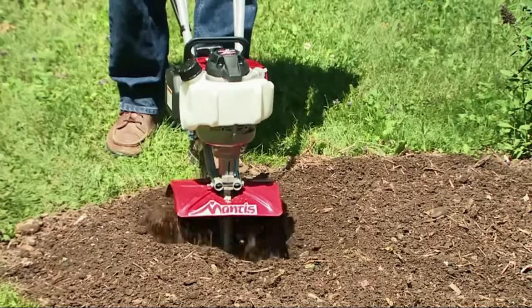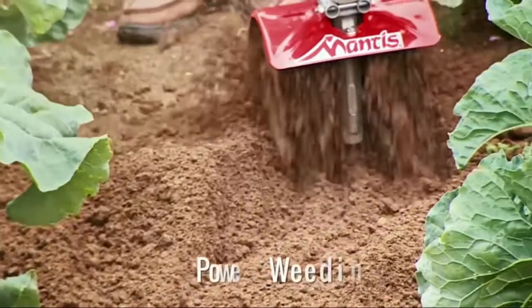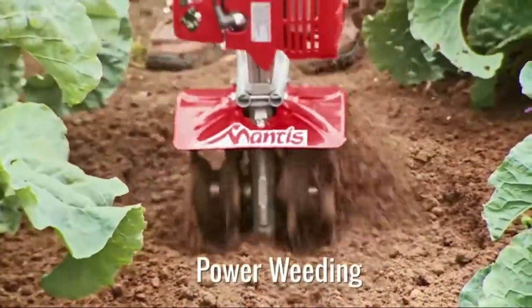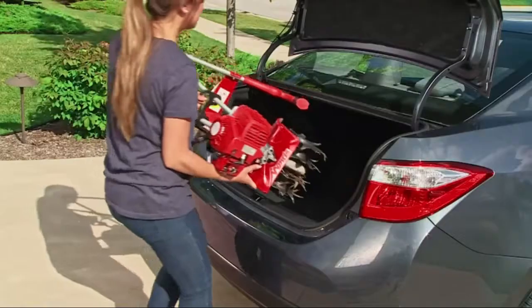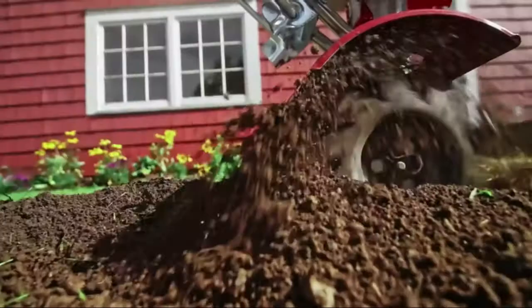Finger-controlled throttle for infinite speed control and ease of operation. The compact 9-inch width allows the tiller to get into tight spaces around your yard that larger tillers cannot reach. The unique curved tines can be used to till down 10 inches deep, or simply turn the tines around to shallow cultivate the top two to three inches of soil. Includes a handy kickstand for steady placement when not in use and for easy fueling.